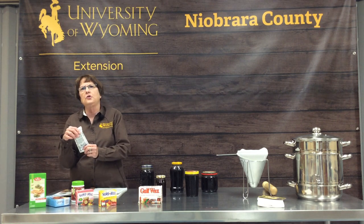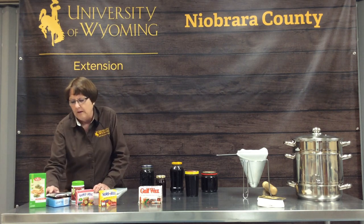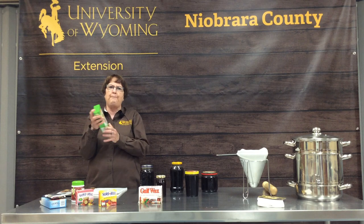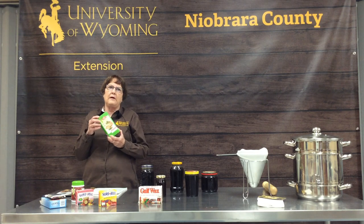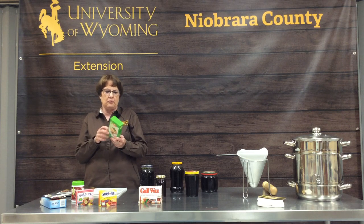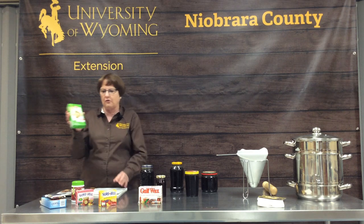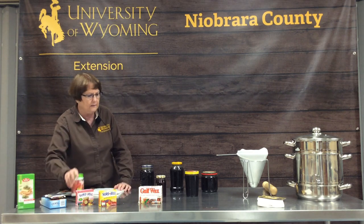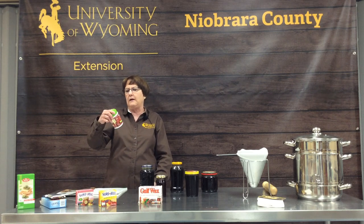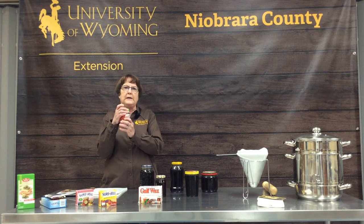The liquid pectin looks kind of like corn syrup. These all have expiration dates on them — pectin does age out and its potency gets less, so be sure to check the expiration date on the box or can. The expiration date is usually pretty long; we just bought this pectin and it is good until March of 2021.